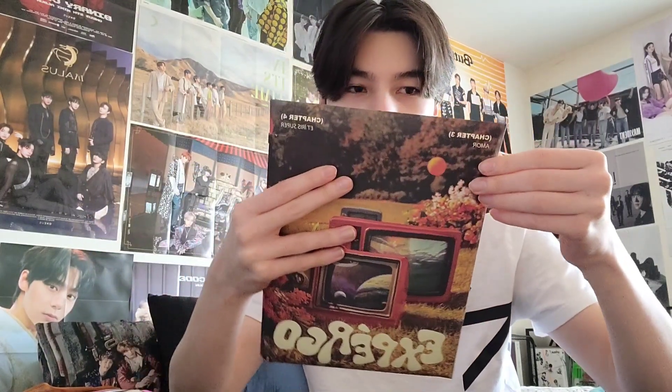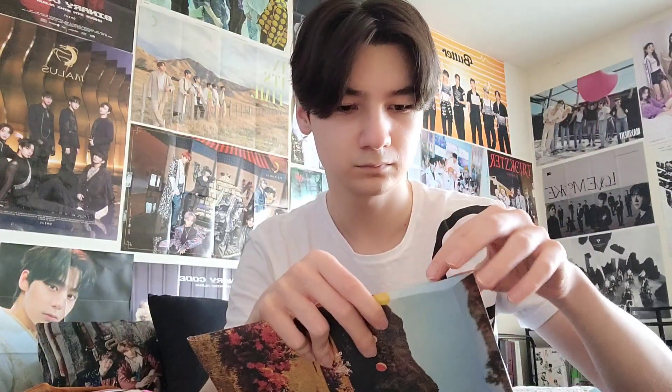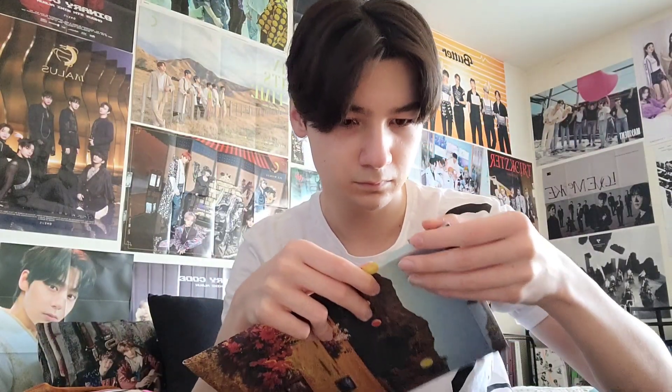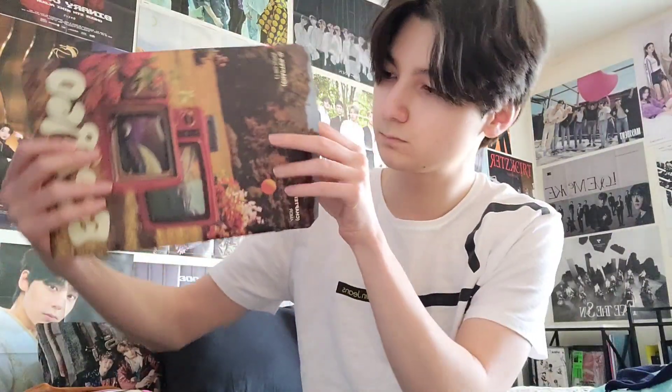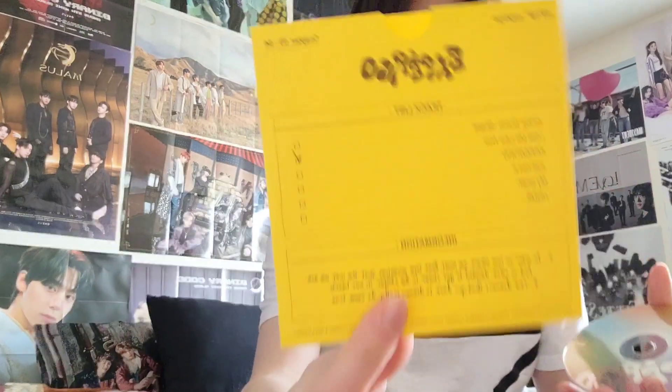So as you can see here, the album — I'm just going to tell you right now — was very confusing on how to unbox. The way that it was packaged, it looked like you had to tear it. There was like a little tear strip and I was not about to do that because I feel like that defeats the purpose of the packaging. So I ended up opening it up the other way, opening it like an envelope instead of tearing it, especially since I didn't trust myself to tear it perfectly either. So I ended up opening it like that.